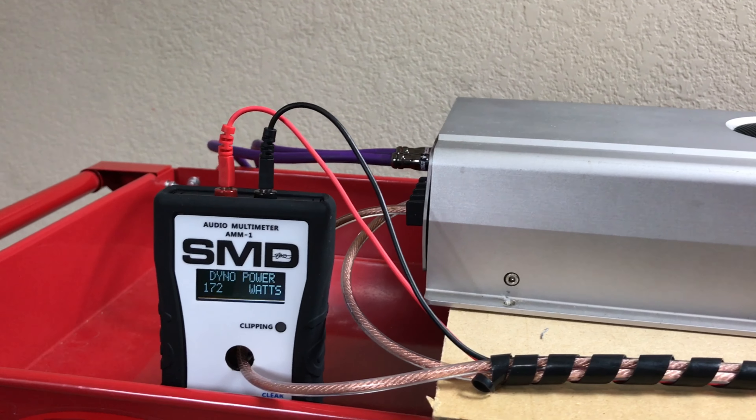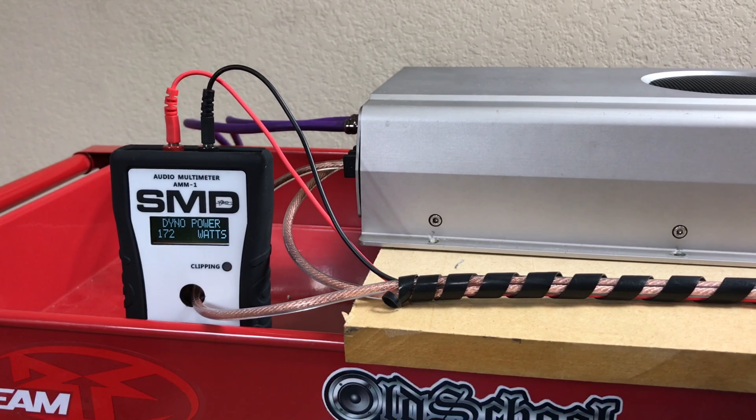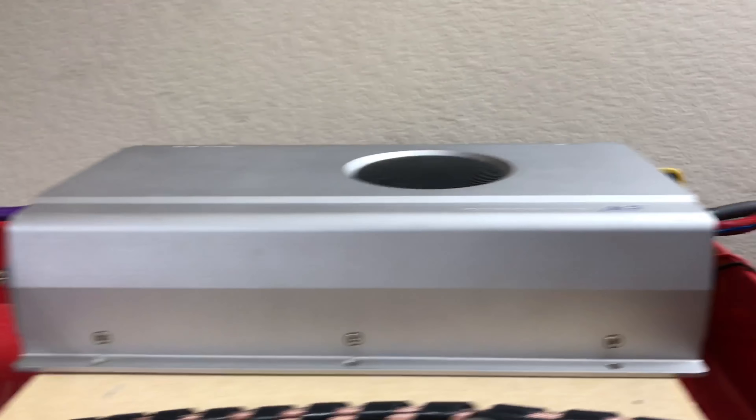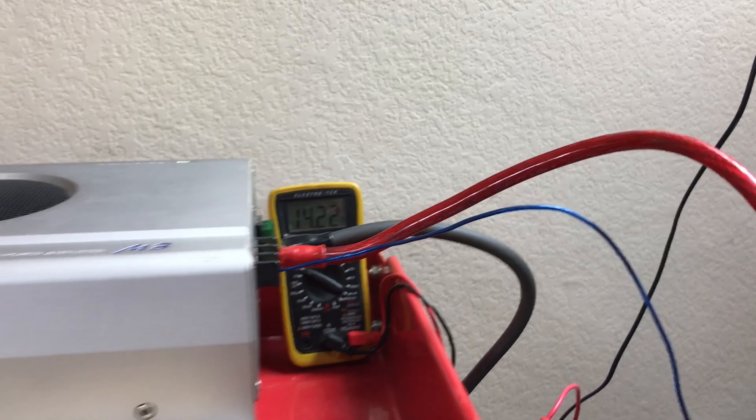There we go — 172. Not too bad. Now keep in mind that is one channel, not both channels loaded. And I was about 14.2 volts on that. That's not too bad.